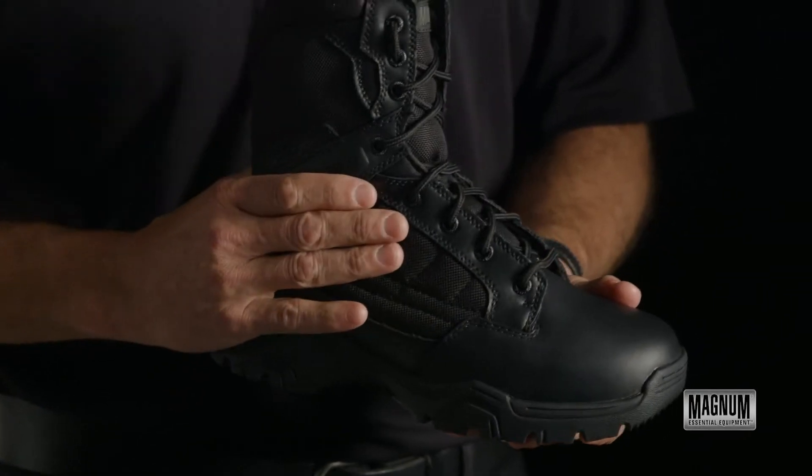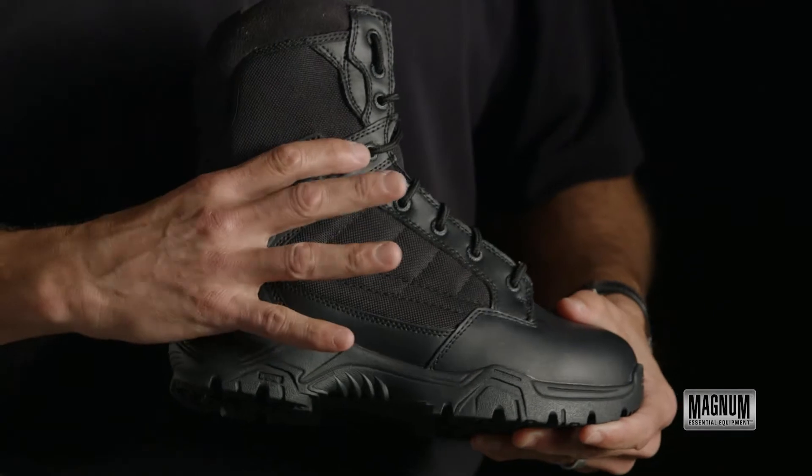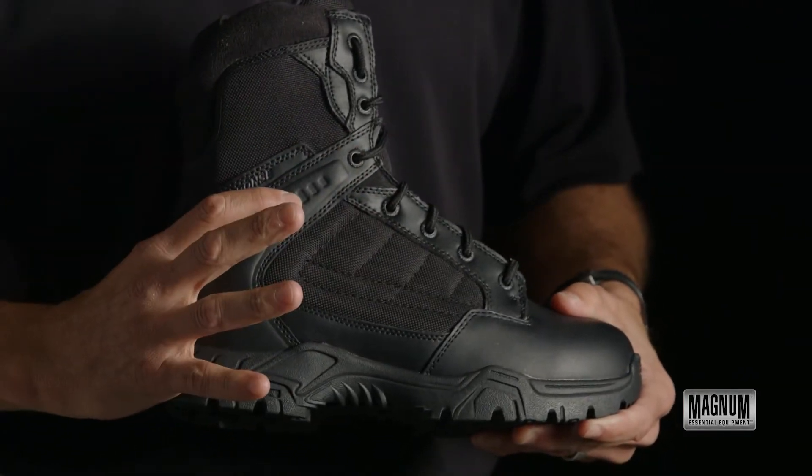It's a leather upper and nylon with an adjustable lacing system. It is extra reinforced around the heel through the laces with a support strap.